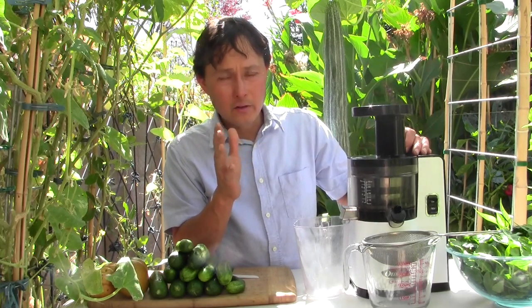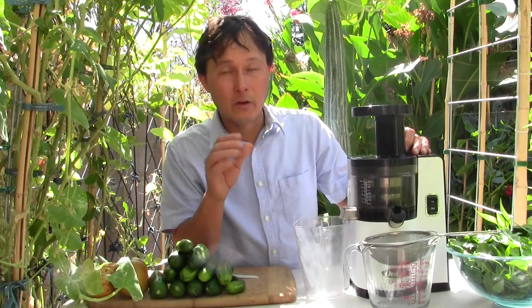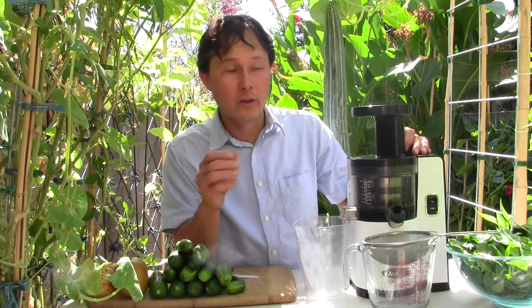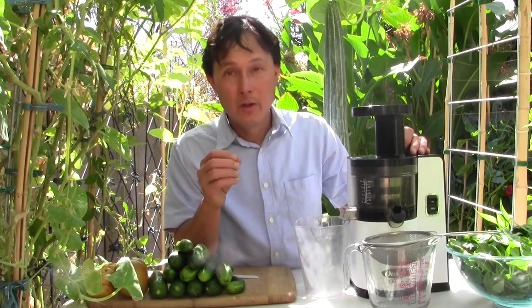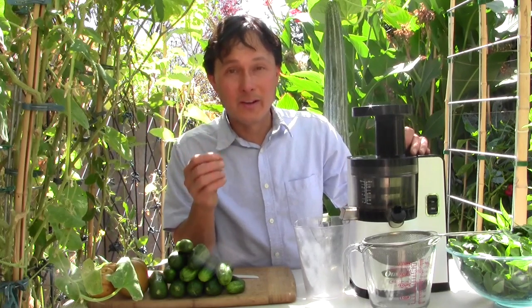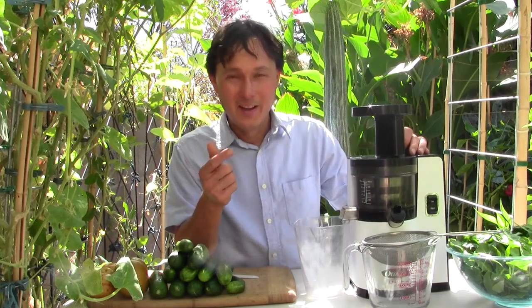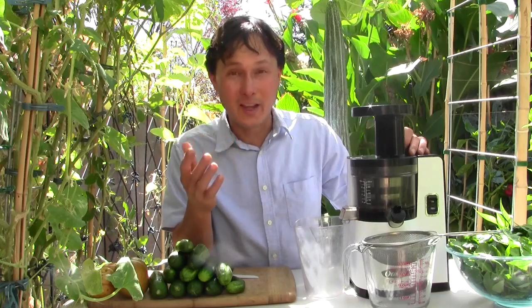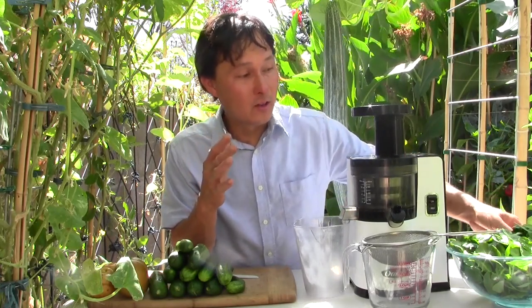The main thing is to get a juicer and start juicing. Most Americans are doing far worse in their diet — juicing would be a major improvement. Most Americans simply don't eat enough fruits and vegetables. Most of the vegetables Americans eat are potatoes in the form of French fries and potato chips, and tomatoes in the form of ketchup.